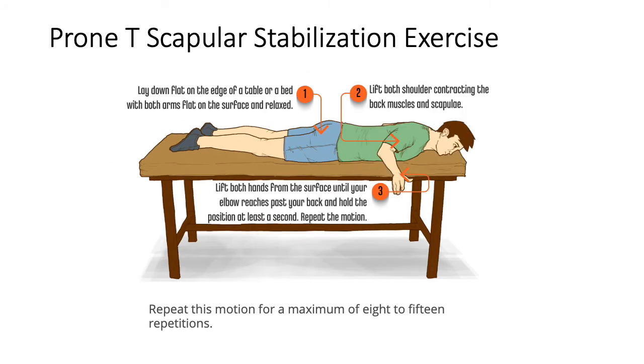The next exercise is Prone T Scapular Stabilization. This is similar to the previous exercise but you use both arms. Lay down flat and lift both shoulders by contracting the back muscles, forming the letter T shape with your arms. This similarly stabilizes your scapular muscles. Do a maximum of 8 to 15 repetitions with a one-second pause at each movement.